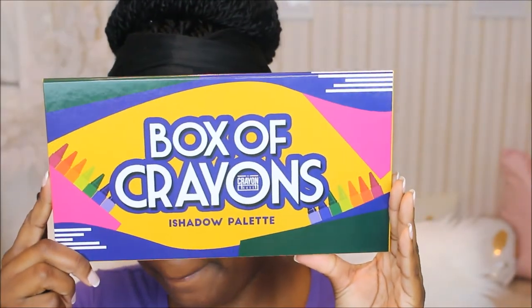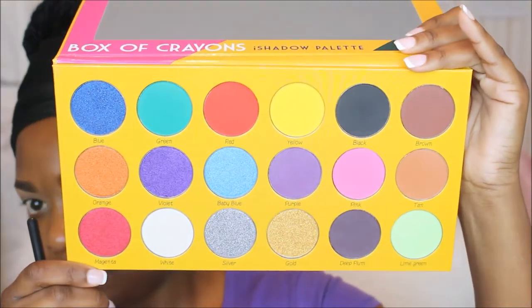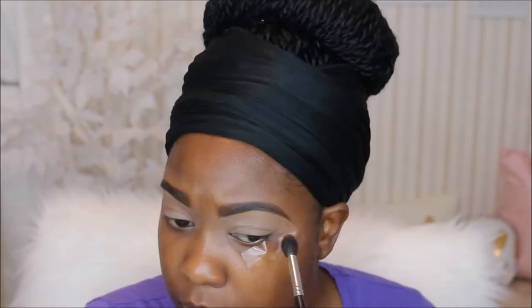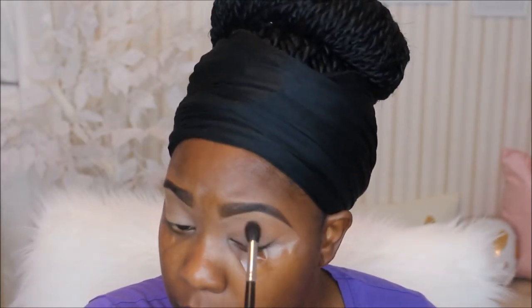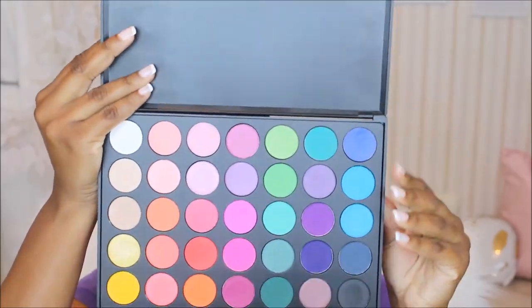So many people wanted me to get my hands on this palette and a lot of people were asking about it, so I finally went ahead and got it — it is the Box of Crayons palette. I'm going to take the shade Tan and use that as my transition color. If you guys want a separate video on this palette with swatches, just let me know. Next I'm going into my Morphe 35V palette and taking that light blue, popping it right over the transition color.